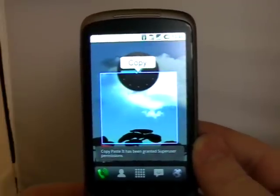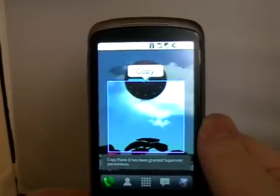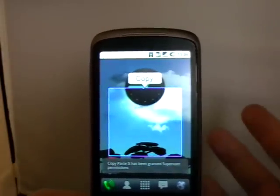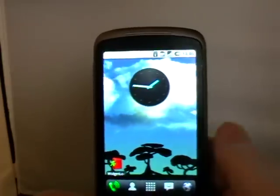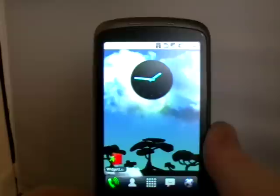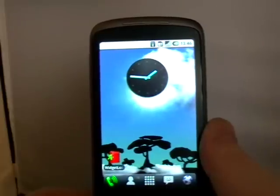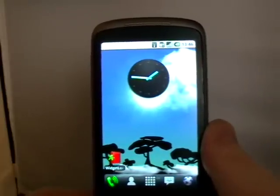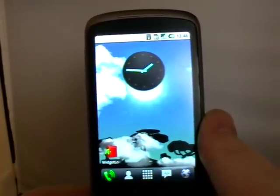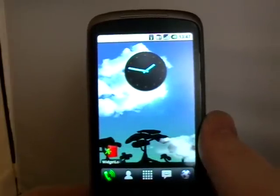I found it very useful today. I'm setting up a Bad Company 2 server and they emailed me the password. I was trying to set it up on an app on the phone, so I just opened up email, came to this app, copied the password, and pasted it in. So a very handy app. It's not free unfortunately — it's $3.99 on the Marketplace, and you do need a rooted phone. But it depends if you think you would use it a lot. It is a very clever little app, very useful. It's the kind of app I'd like to have there as an option. That's Copy-Paste It — $3.99 on the Android Marketplace. My name's Andy and this is HammerDroids.net.